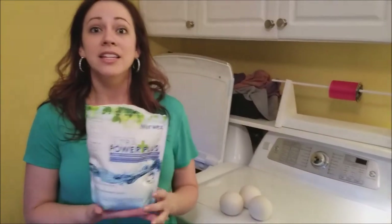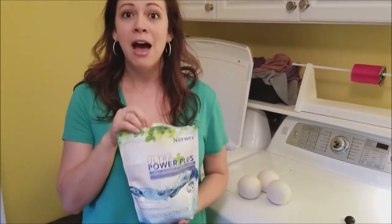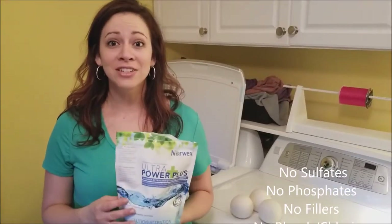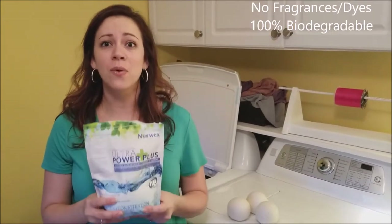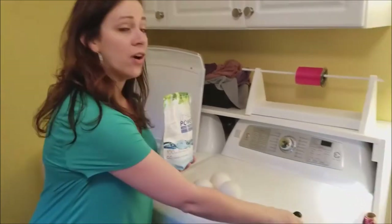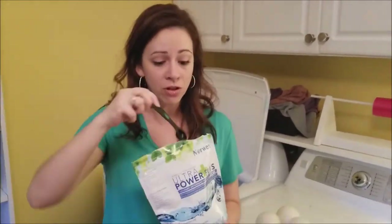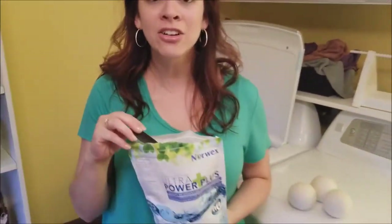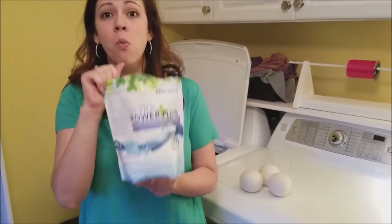To make it even easier for you, we've got an Ultra Power Plus laundry detergent. This is a powder laundry detergent that is amazing — no sulfates, no phosphates, no fillers, no chlorines, no bleaches. It's all concentrated, so it cleans really well and you don't need a lot at all. For a high efficiency washer, you only need one teaspoon of laundry detergent. For a standard washer, you only need one tablespoon. You can get over 200 loads of laundry out of this one little bag. What you want to stay away from is dryer sheets and fabric softener.